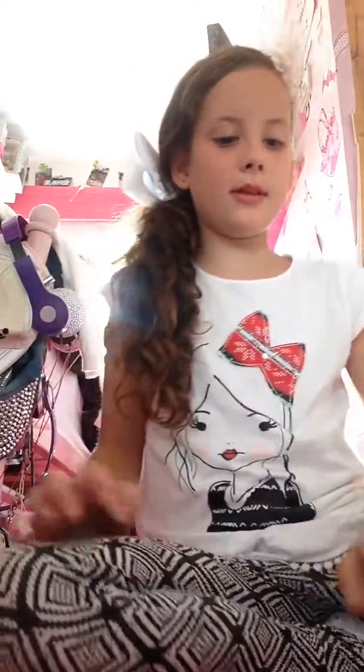Hi guys, it's Pupon, and today I'm here with that squishy package. It's quite small but I'm here to open it today, so let's get on with this.